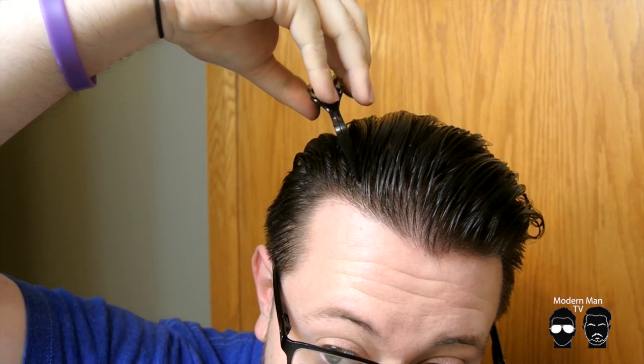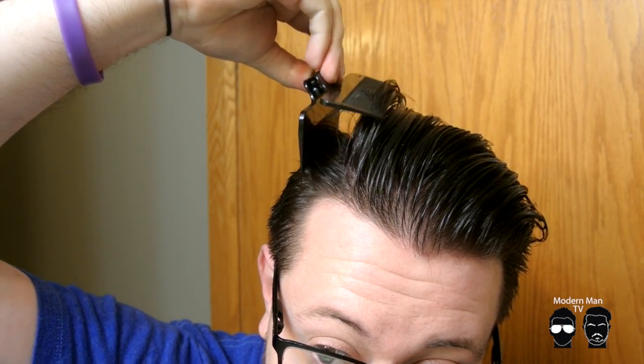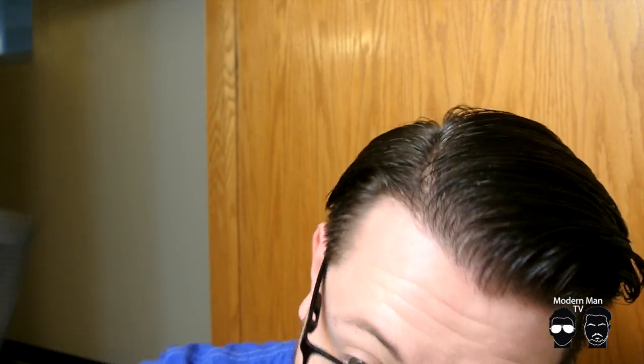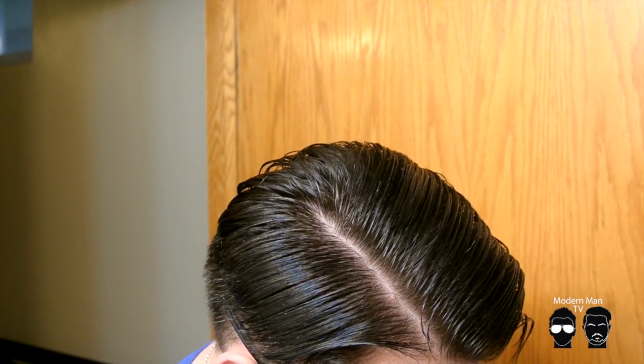Set it, split it, and comb it out. Sharp line every time. Alright guys, there you have it — my review of the Perfect Part Comb.